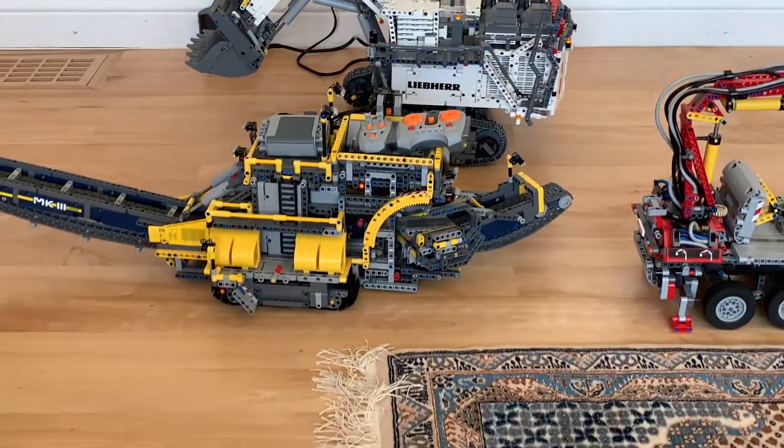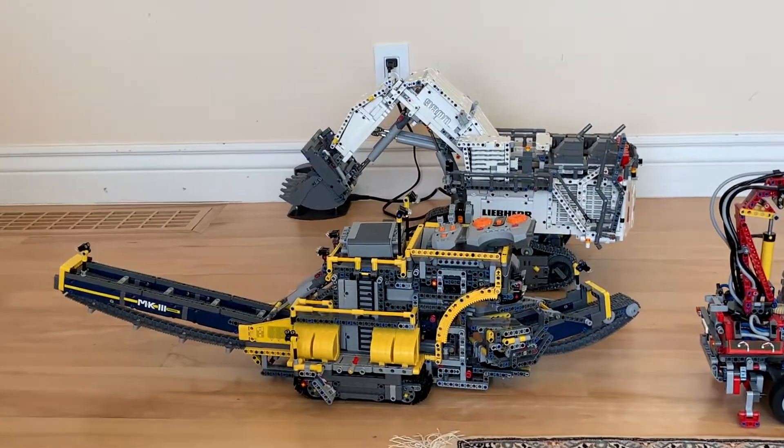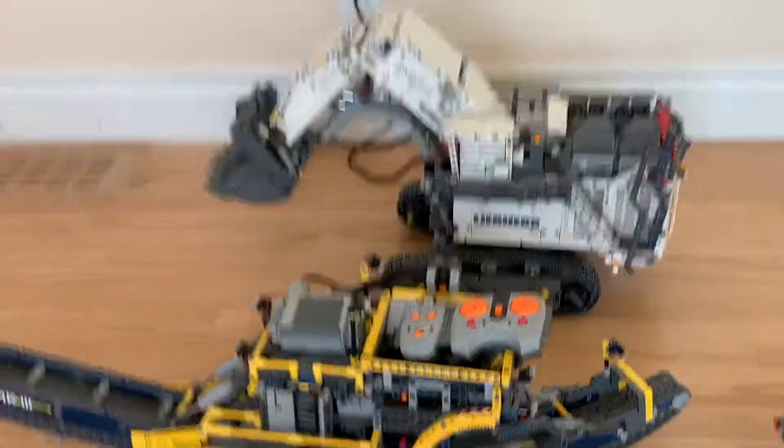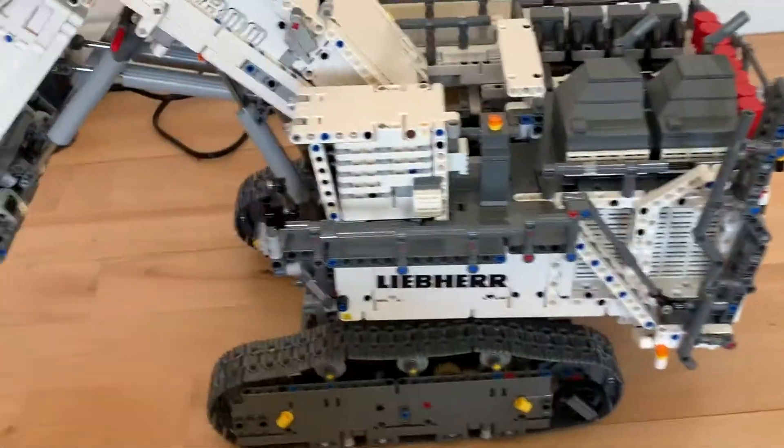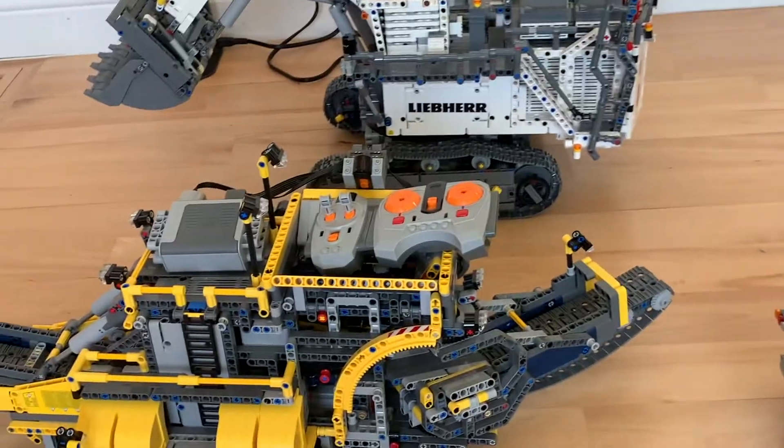Basketball fanatic here, we're back with the LT comparison series, and we have our Lehi excavator and a combo excavator, tune one sorting machine. Let's get started with the first test: driving.